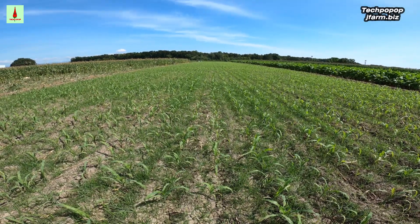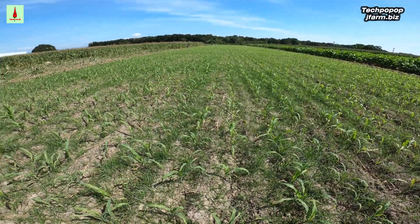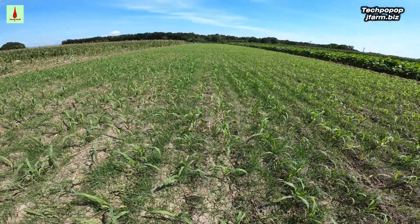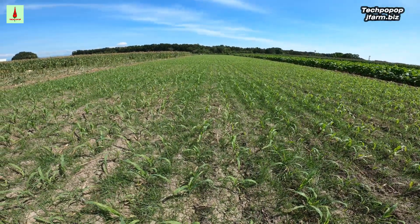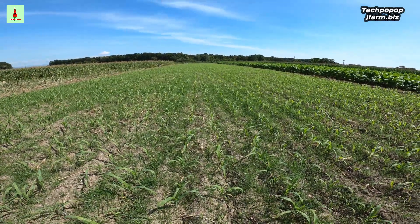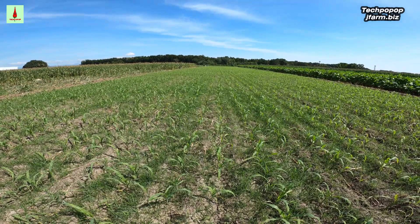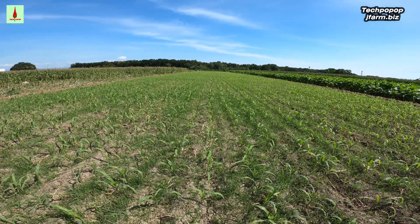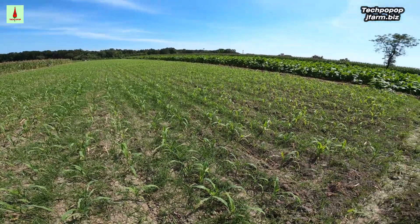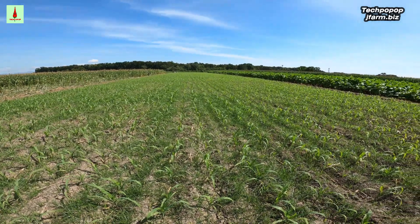Almost two weeks ago, we side dressed it already for the first time and the corn is about two weeks old. This video will help or give ideas to those farmers and planters who will be planting any type of corn — whether it is sweet corn, purple sweet, or hybrid corn. This style and technique can also be used for other plants like tobacco, eggplant, hot pepper, and others.